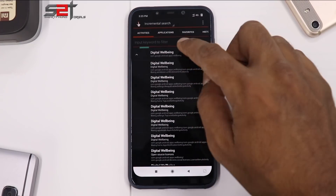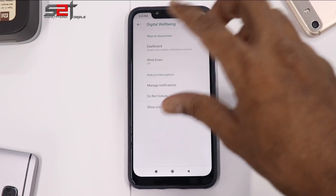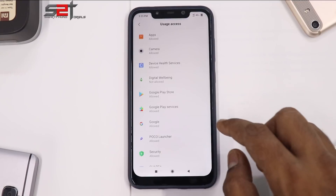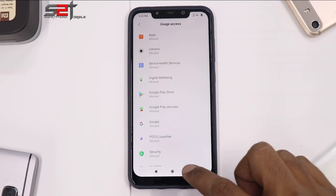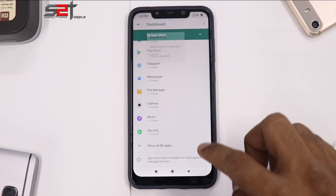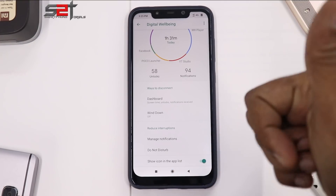Once Quick Shortcut Maker is installed, hit Open and locate Digital Wellbeing. Tap on it and select the third option, then click Try. The dashboard may not appear immediately, so click on Dashboard. You'll be prompted to allow usage access — go to Settings, search for Digital Wellbeing, allow it, and hit Back. Your Digital Wellbeing app is now visible.